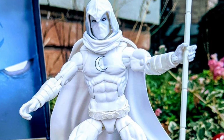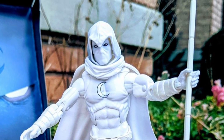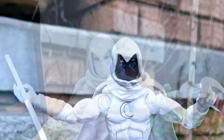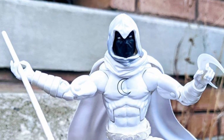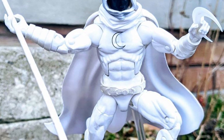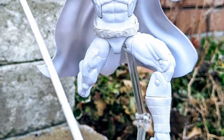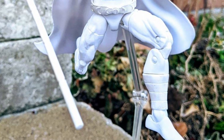Anyway, guys, drop a comment below. Let us know which Moon Knight figure you think is the best out of the ones that have come out within the last few years. To me, I love this Walgreens Moon Knight. I think it's comic accurate, and I also think it's probably the most aesthetically best-looking one and probably the best articulated one. Thanks for watching, guys. Take care.